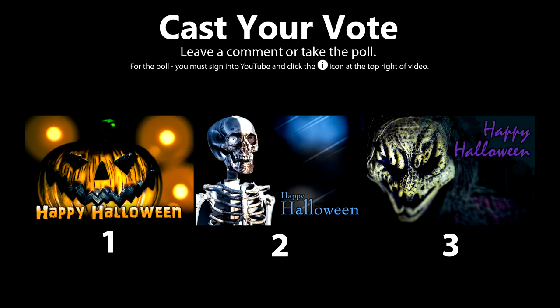Welcome back everyone — here are the photos to vote on. Cast your vote by clicking the poll at the top right corner or leave a comment below with your favorite photo. Now let's take a look at the other photos.